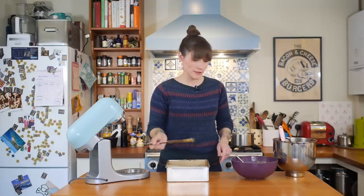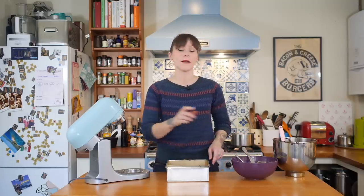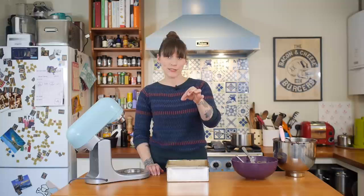Once you've got enough swirls, you just need to bake it. I'm going to bake mine at 170 degrees Celsius for about 40 minutes — check it at 38 minutes by sticking a cocktail stick right in the middle. It should come out with just a little bit of batter, just a few crumbs, because you don't want to overdo it otherwise it will be dry.